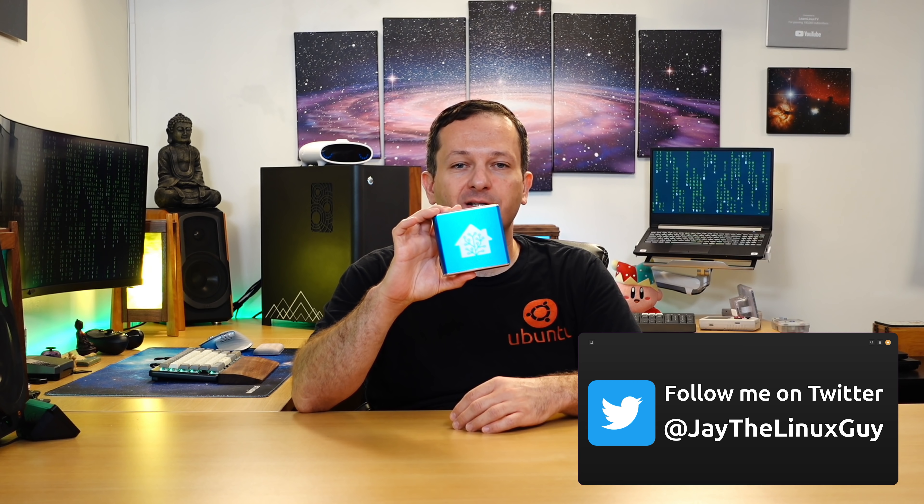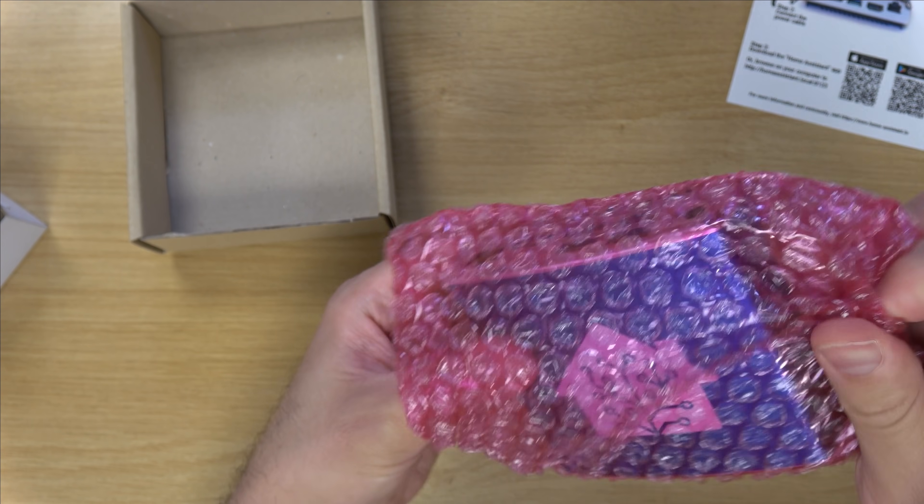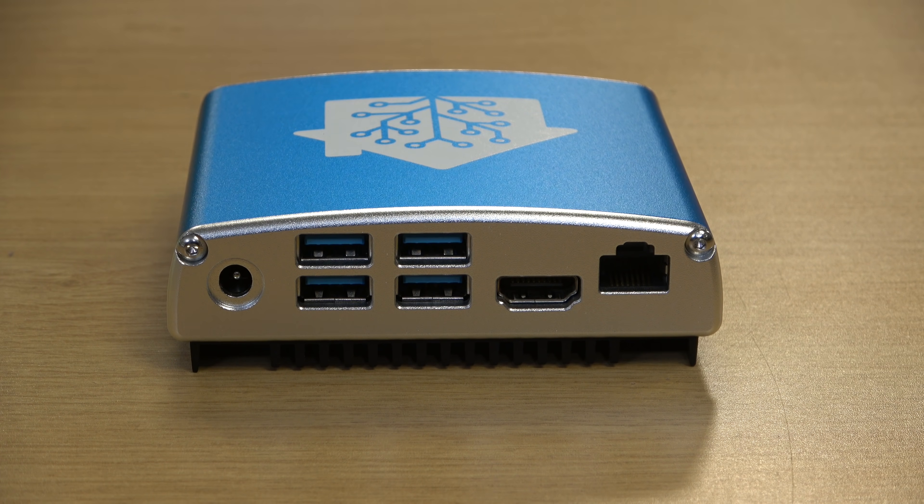Hello again everyone and welcome back to LearnLinuxTV. Today I have yet another product review. I'm going to be reviewing the Home Assistant Blue, which was a lot of fun to check out. Unlike the other reviews I put out this week, this was not sent to me by the vendor — I actually bought this myself with my own money, but as always I'm going to give you my honest opinion. I'll show you an unboxing and then give you my thoughts.